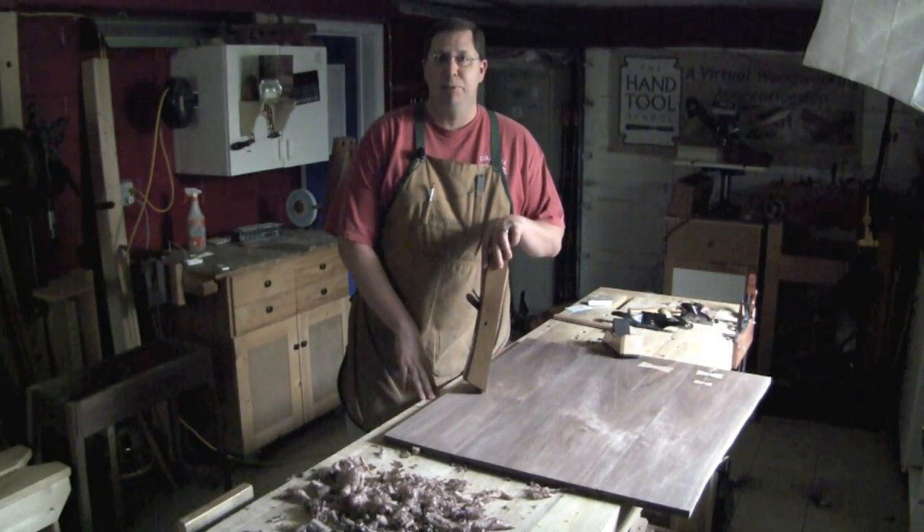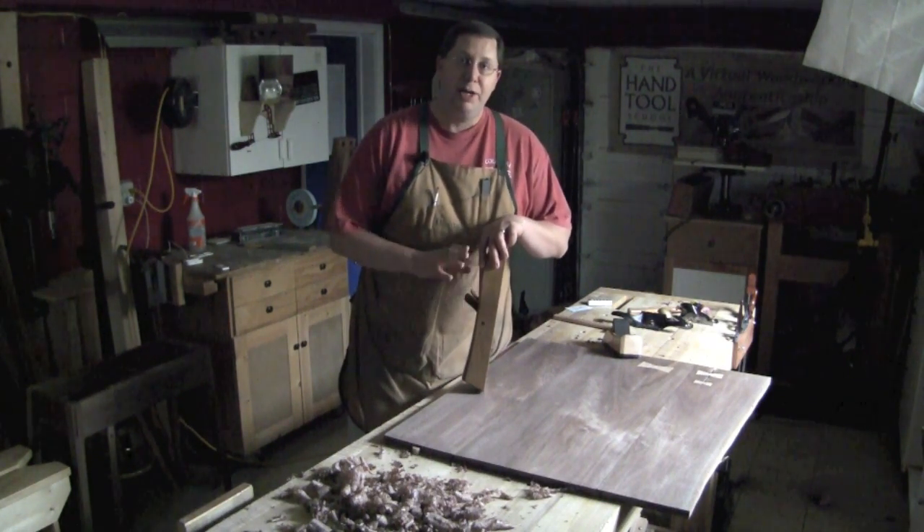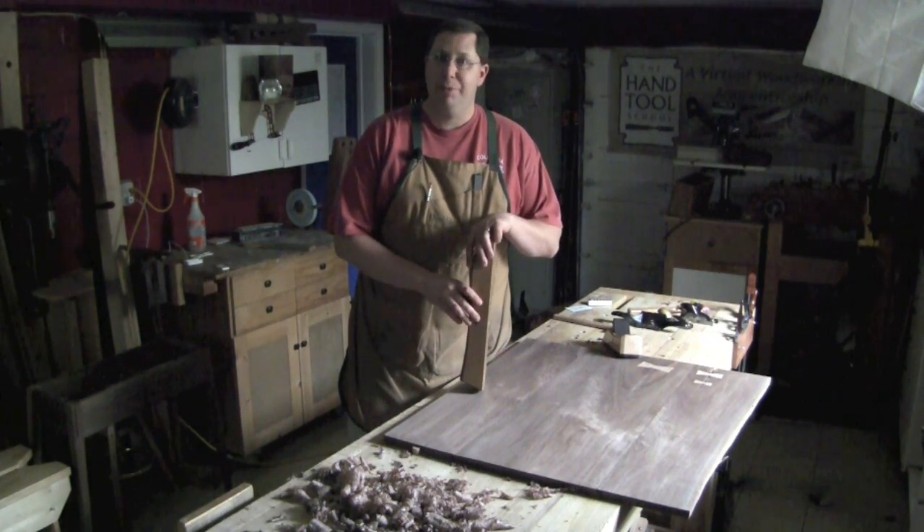Hey everybody, welcome back to the Renaissance Woodworker. I'm Shannon Rogers, your host, and welcome to my shop. No, I'm not in the middle of yet another power outage. I've got the lights off for a reason this time.